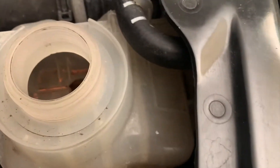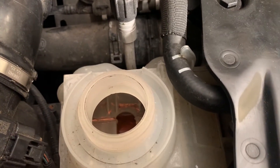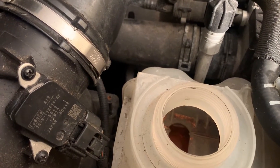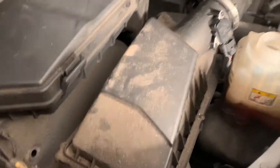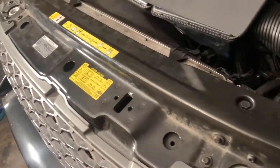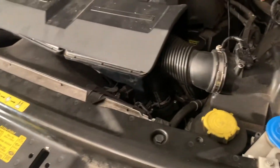The stop leak ended up clogging some of the components and made things worse. Now we're going to go through everything, remove everything you see here, and try to replace the head gasket on both banks, along with everything in the way that needs replacing.